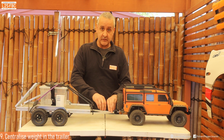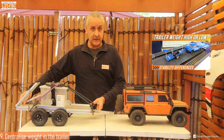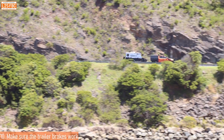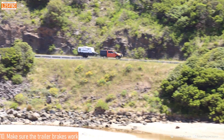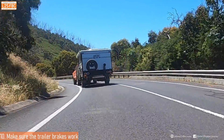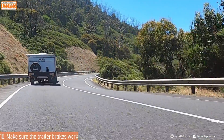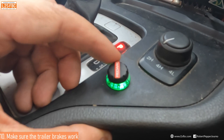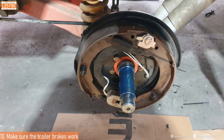As well as centralizing weight, it's important to get it as low as possible. Trailer brakes are absolutely critical for big heavy trailers like caravans, both to avoid sway in the first place and to recover if it does occur. You're looking for the brake pedal pressure to feel about the same with the trailer attached as without, which should be achieved when the brake controller is set to about 50% sensitivity. If you need more than that, get your brakes serviced and checked over.